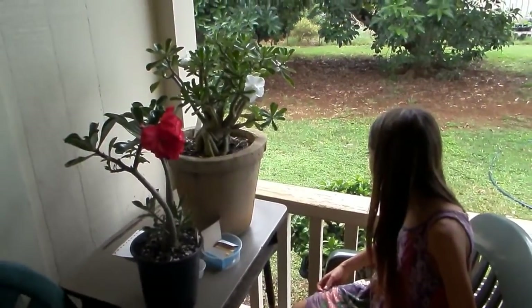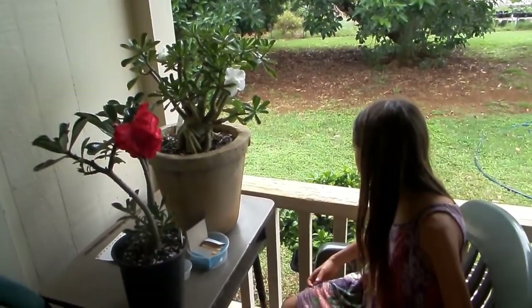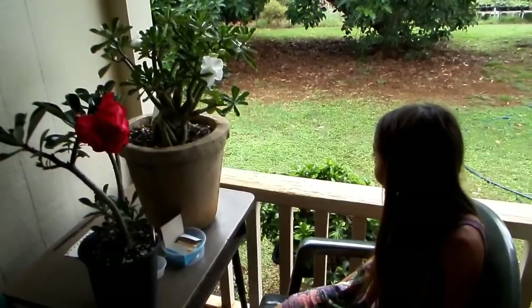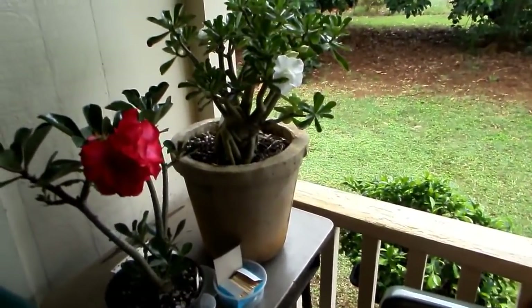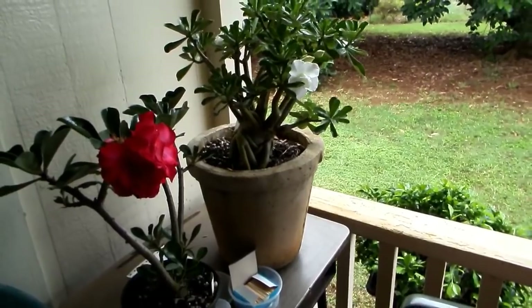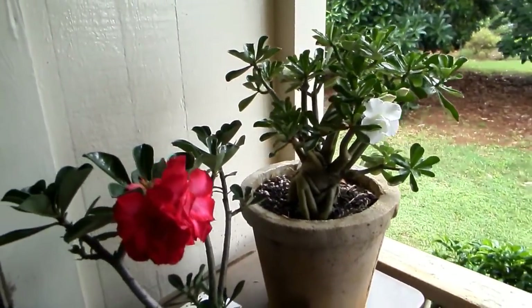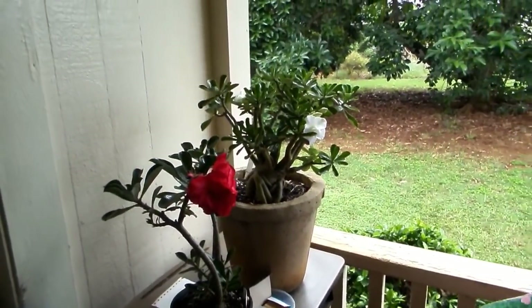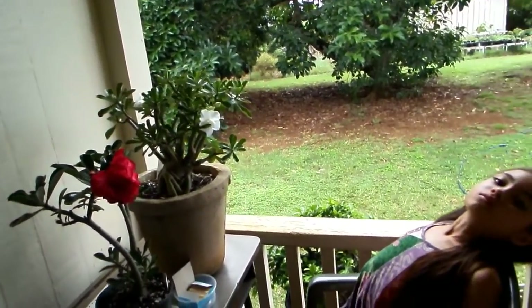Hello friends. Today I would like to show you how my friend, almost nine and a half year old Pumona, knows how to pollinate. She pollinated first about half a year ago and it worked. The plants, the seeds from the pollination are already growing, but she didn't want that time to be on a video.